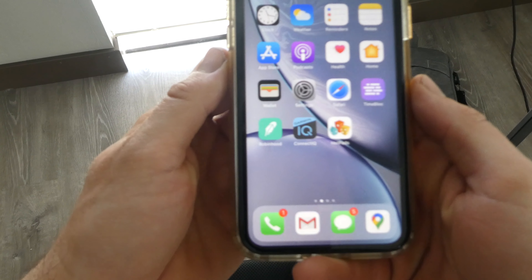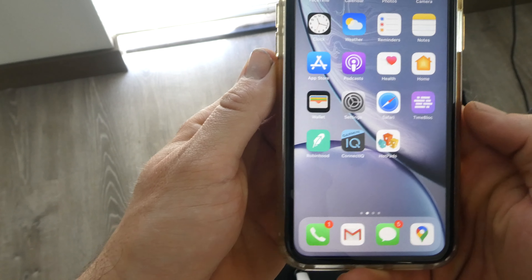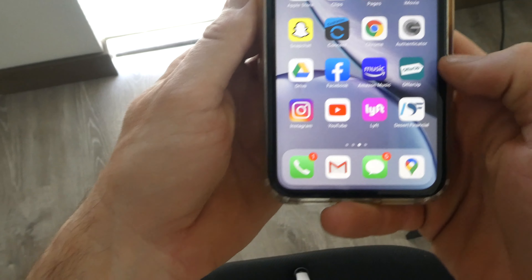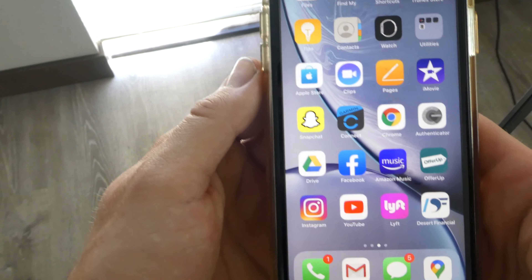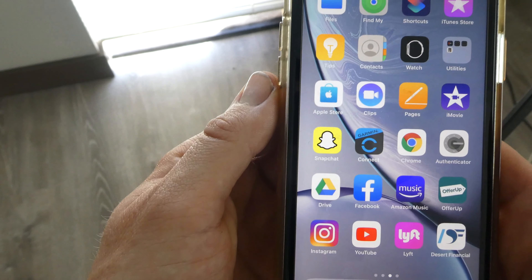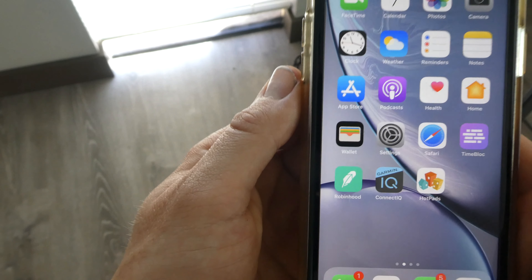So let's go look at that. That is what the Garmin Connect IQ app looks like, and it is different from the Garmin Connect app — they're two different apps. Make sure it says Connect IQ.